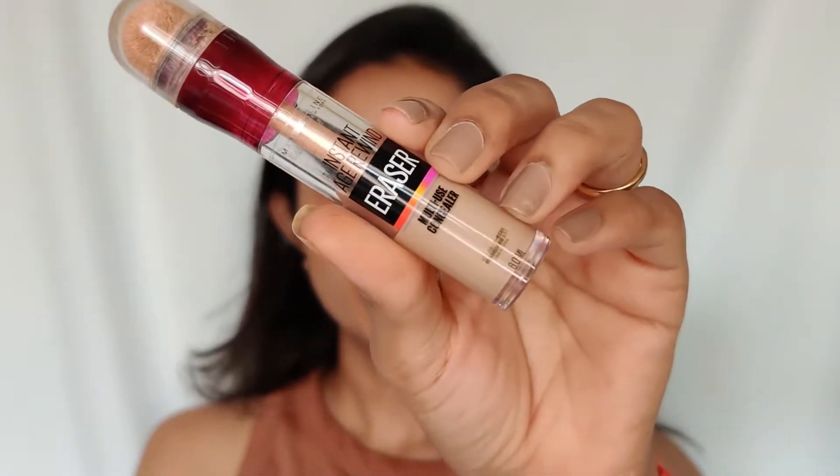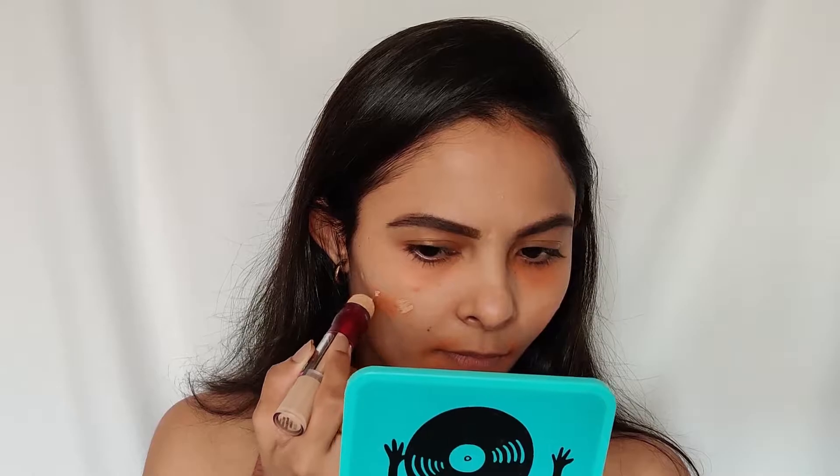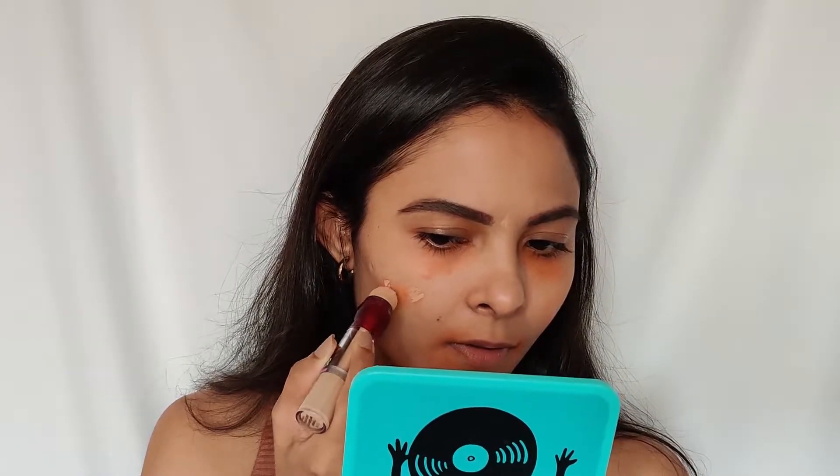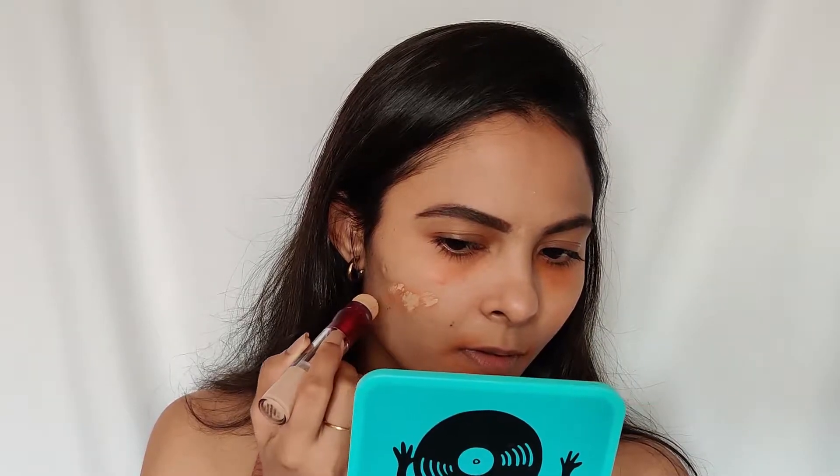Once I'm done blending the corrector, I'll be using this Maybelline Age Rewind concealer in the shade Medium 130. I'll be applying it on top of the corrector and blending it with my ring finger as well.